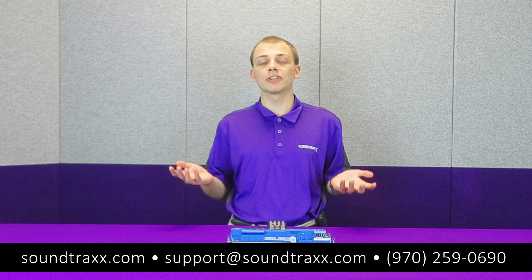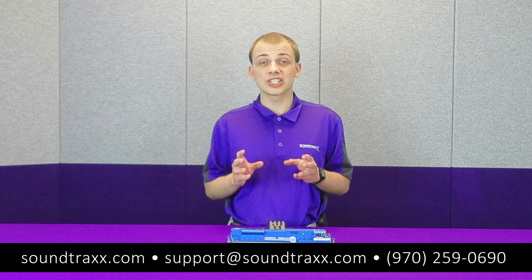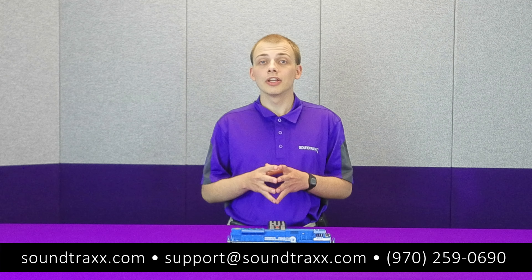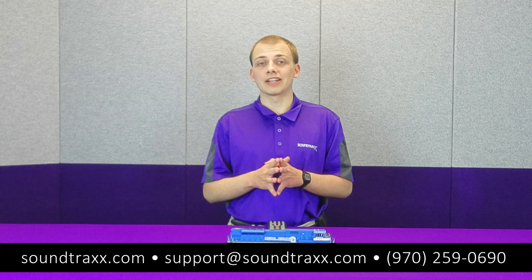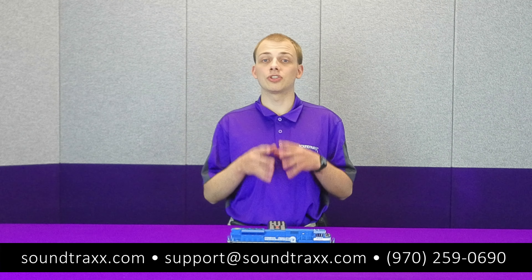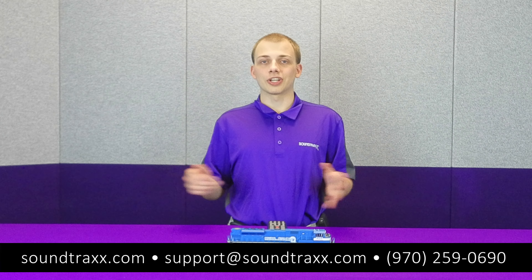That's going to be all for this video. If you have any further questions, check out the full section on resetting CVs in the user's guide. Also check out the information contained in the rest of the user's guide, as it can be very helpful if you ever need to troubleshoot anything in our decoders. Thanks for watching.